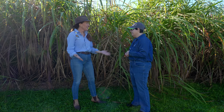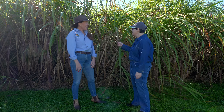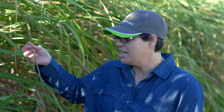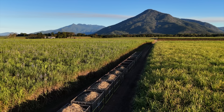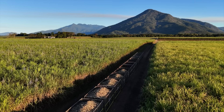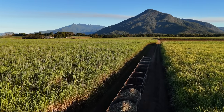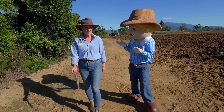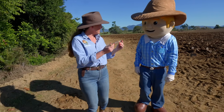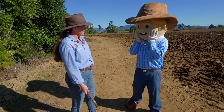So what makes sugarcane so special and how do you grow something as tall as a giraffe? Would you believe these beauties can grow up to six metres in height? Sugarcane is in the same family as grass — just like wheat and rice but a whole lot taller and greener. These beauties love warm weather, lots of rain and sunshine, and with Queensland's tropical climate, perfect conditions for this versatile plant. George, did you know sugarcane doesn't grow from a seed?